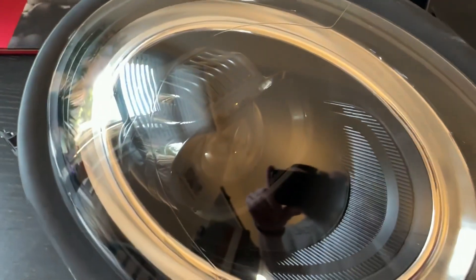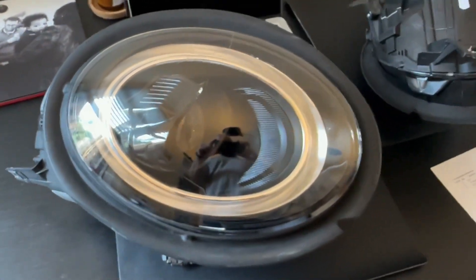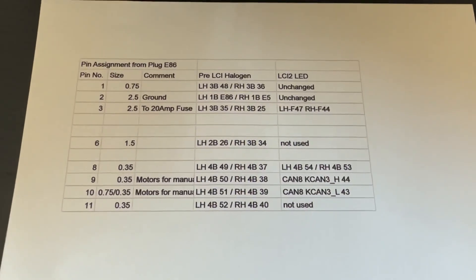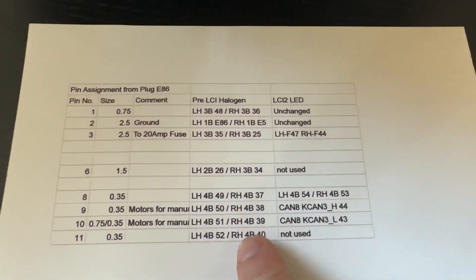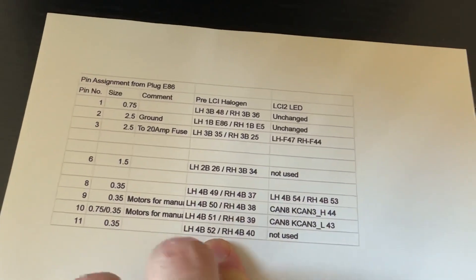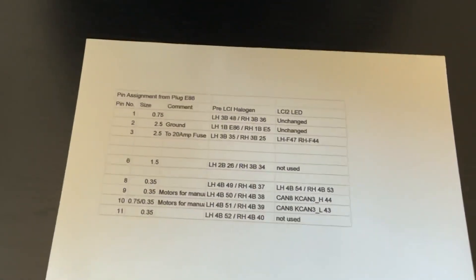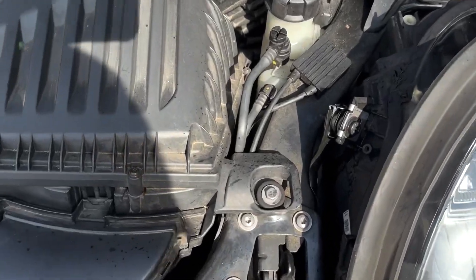They're not scratched either, so I'm about to attempt to fit them. I prepped the wiring diagram — so that's how it is right now because it's halogen, and that's how it's going to be. Definitely not the cleanest car.